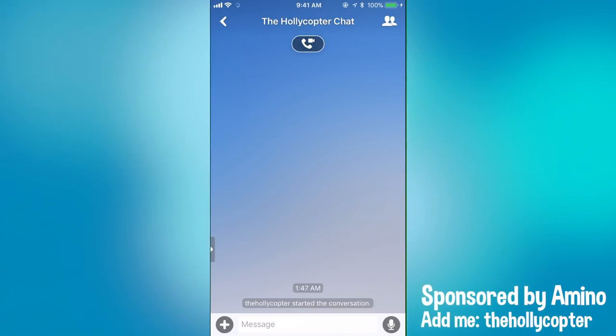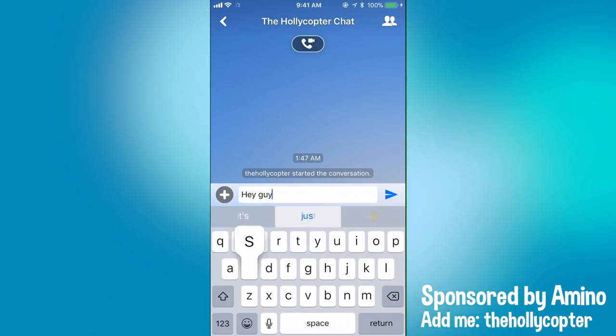I will put the link where you can download it down below in the description. If you add the app, make sure you add me. My username is TheHolicopter. A big thank you to Amino for sponsoring this video. You can download it down below in the description. But let's go ahead and get started.